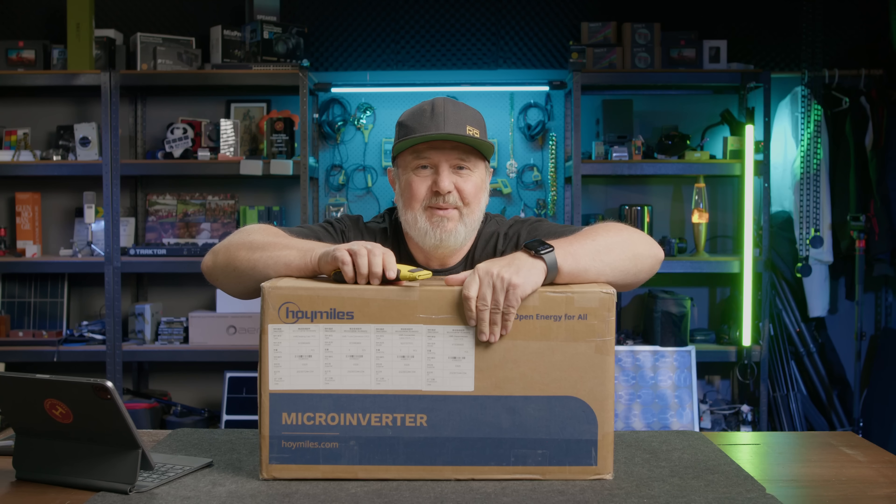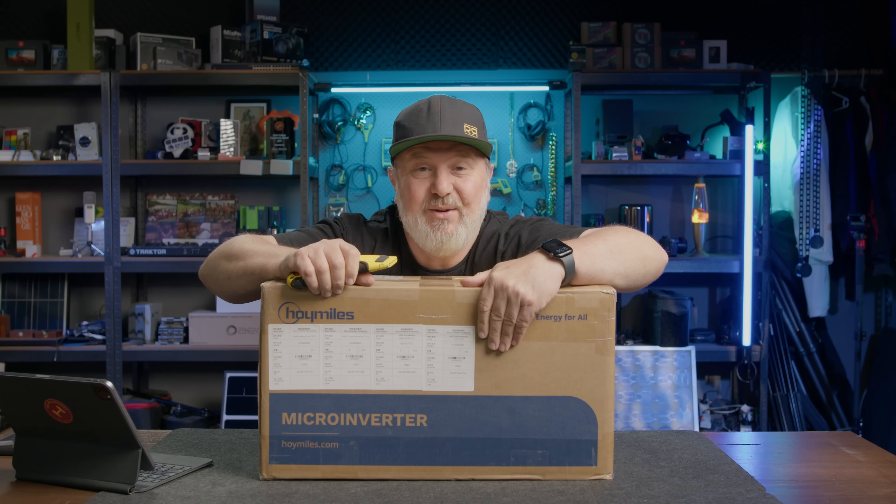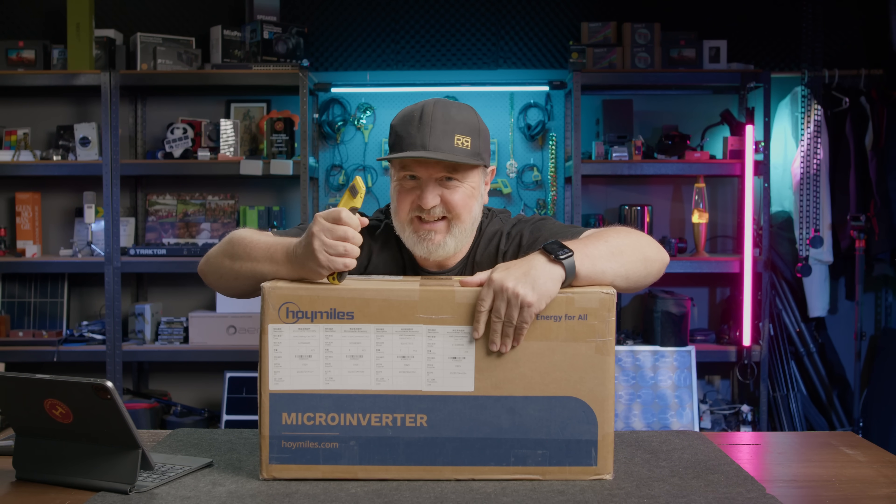G'day, Glenn Morris here from the Smart Energy Lab and today it's time to unbox this Hoy Miles micro-inverter, but it's not so micro, so let's get into it.